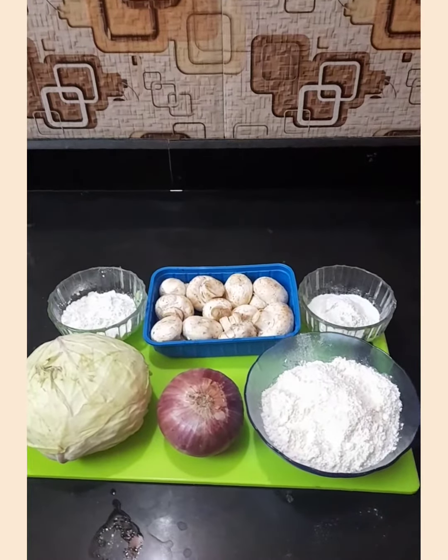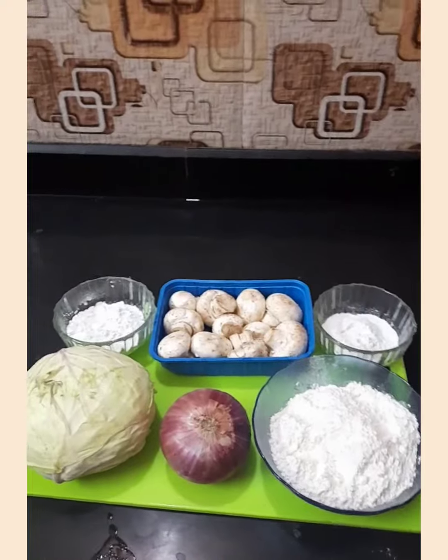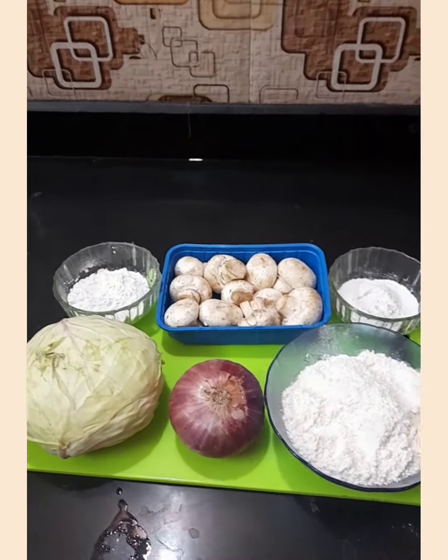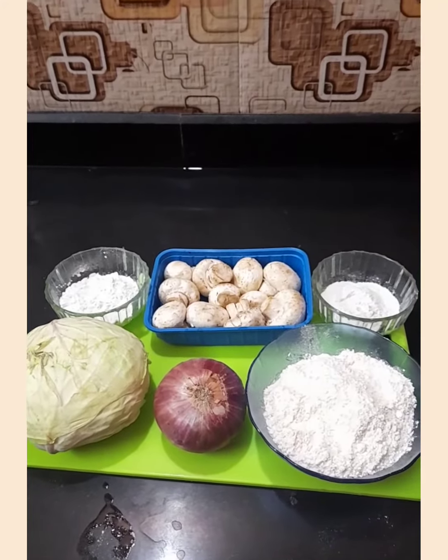Now I am going to tell you the main ingredients. We will add masala, I will tell you later. Mushroom, cabbage, onion, maida, corn flour and rice flour.